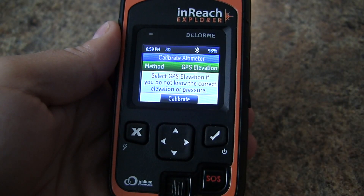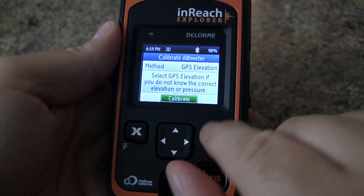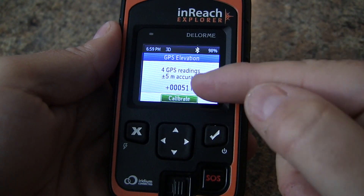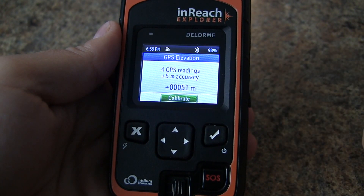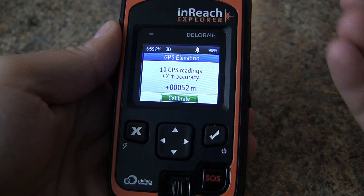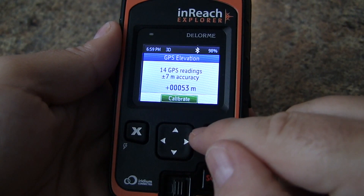If we select GPS elevation and choose calibrate, it will take a number of GPS readings. Based on our satellite accuracy it will give us an approximate elevation. Once you're comfortable that you've taken enough readings, hit calibrate or press enter again.